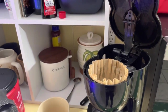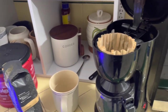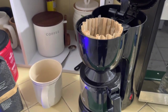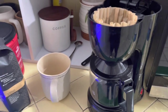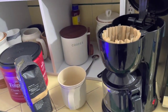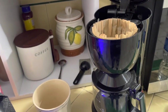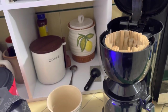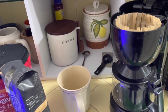Hey everyone, today I want to show you how to make a really good cup of coffee using just your drip machine. Most people wouldn't consider coffee from one of these to be particularly special, it's your average cup, but coffee is always special. I'm going to show you how to maximize flavor because we don't always want to be going out to get that fancy coffee that costs five, six, seven bucks all the time.